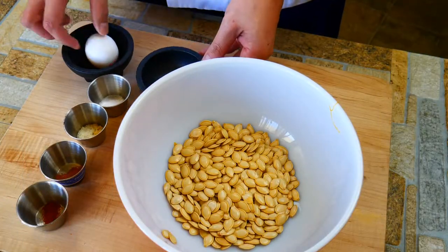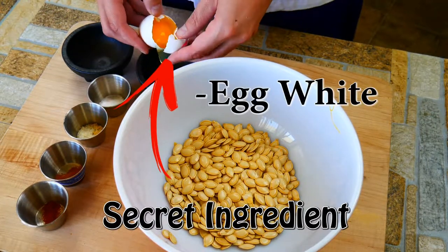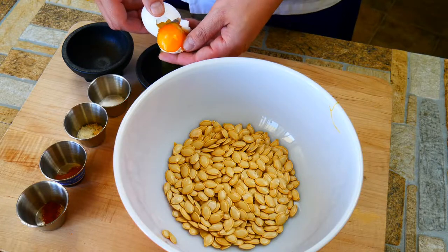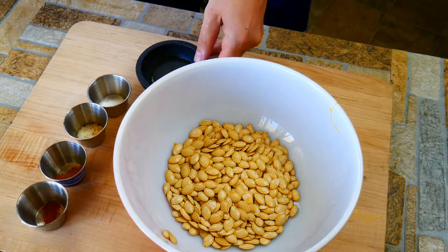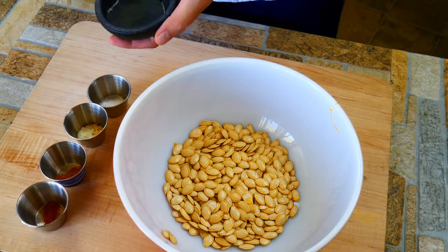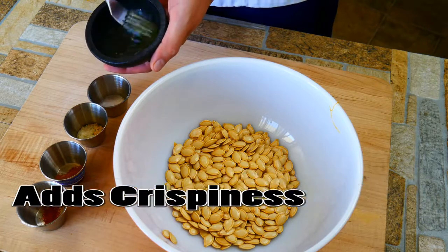Here's the secret ingredient — it might be a little different, but we're using an egg white. The egg white is gonna help all the seasoning stay on the seeds, plus it's gonna create this incredibly crispy texture that's just amazing. If you've never tried it, I really suggest you try it — it's really cool. You don't have to; you can do the recipe exactly the same way and just not use the egg white if that's the way you'd like to roll.